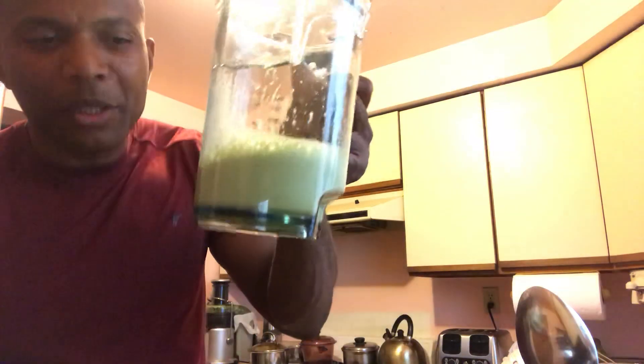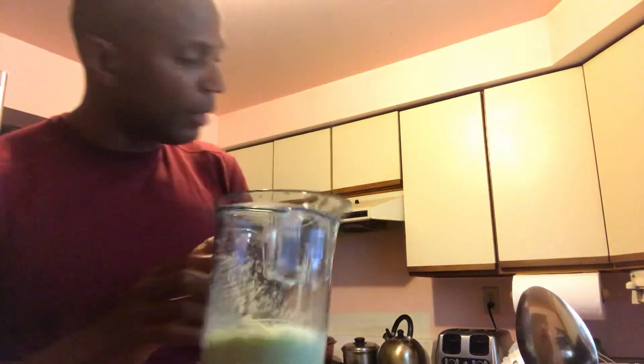This is how it comes out of the juicer. Now I gotta strain it — push it through a strainer. Let me show you. Push it through the process. Now we are gonna strain it.